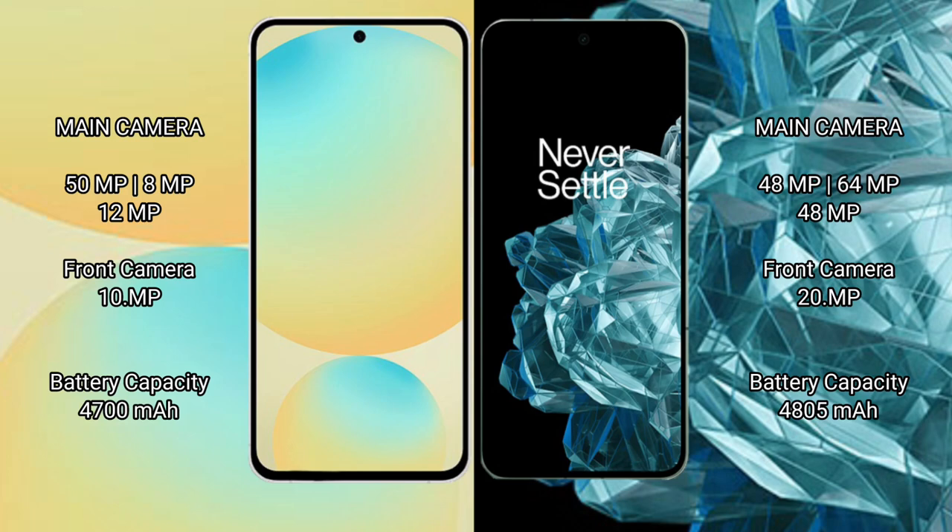The Samsung Galaxy S24 FE packs a 4200mAh battery with 25W fast charging support. The OnePlus Open packs a 4805mAh battery with 67W fast charging support.